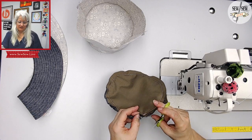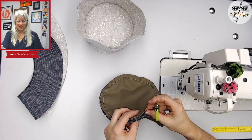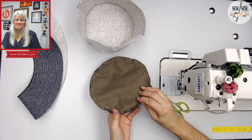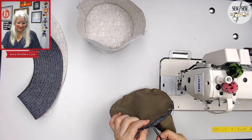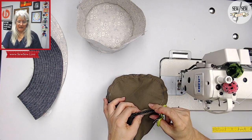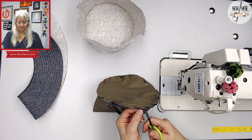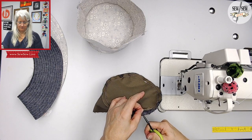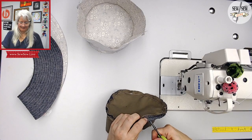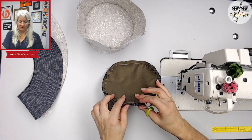Do you guys remember that movie Hook with Robin Williams? I remember that scene when he goes back to visit the Lost Boys as an adult, and they don't believe it's him, and then one of them smooshes his face and he's like, oh it is him! Made him look like a little kid — it was cute. So we're clipping our edge here — don't clip anything else, just that edge. Can you tell how sharp these scissors are? You can see why I'm scared of them. But this is the heavier weight side, so I needed something with more oomph.